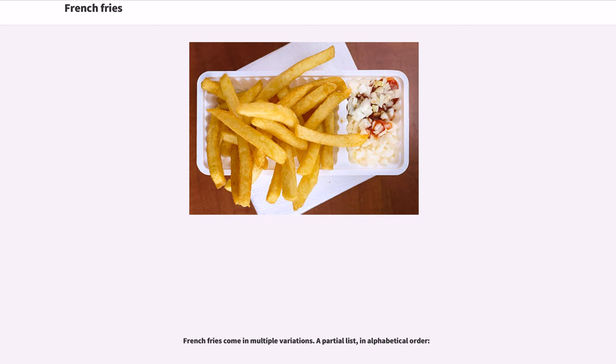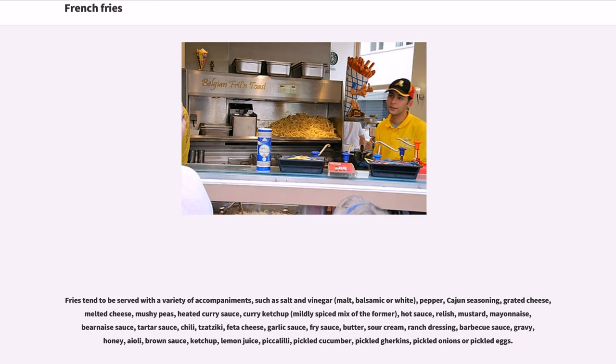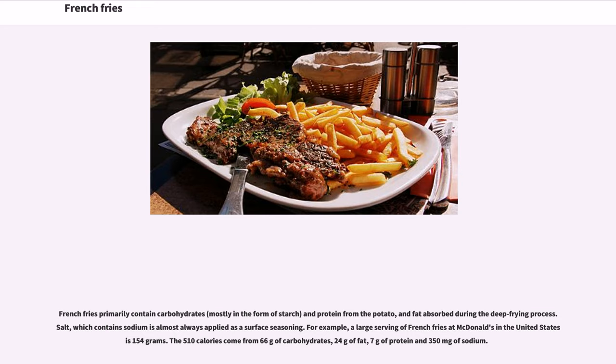French fries come in multiple variations. Fries tend to be served with a variety of accompaniments, such as salt and vinegar (malt, balsamic, or white), pepper, Cajun seasoning, grated cheese, melted cheese, mushy peas, heated curry sauce, curry ketchup, hot sauce, relish, mustard, mayonnaise, béarnaise sauce, tartar sauce, chili, tzatziki, feta cheese, garlic sauce, fry sauce, butter, sour cream, ranch dressing, barbecue sauce, gravy, honey, aioli, brown sauce, ketchup, lemon juice, piccalilli, pickled cucumber, pickled gherkins, pickled onions, or pickled eggs.